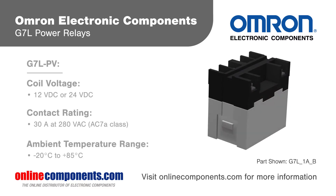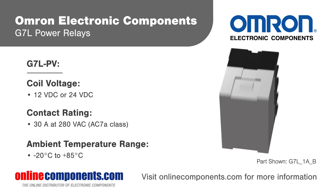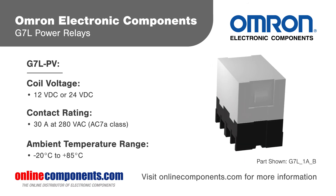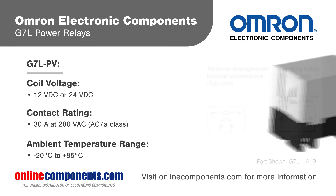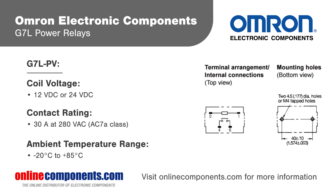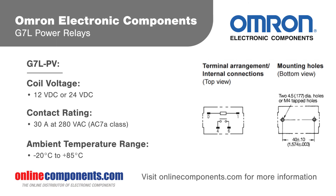The G7LPV variant is designed specifically for inverters and photovoltaic power systems and features contacts rated for 20 amps at 280 volts AC and a higher max ambient temperature of positive 85 degrees Celsius. G7LPV relays also lower power consumption by more than 85% by reducing coil voltage after relay operation.